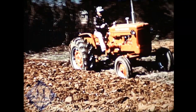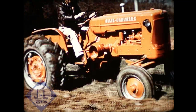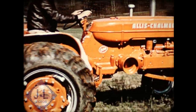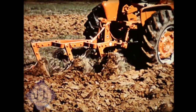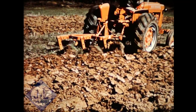This same lever also provides on-the-go shifting from high to low range. You pull it back for 30% less speed and 42% more pull power, all on the go, without shifting gears. Coupled with this high or low range is a regular transmission, giving you eight speeds forward and two in reverse.